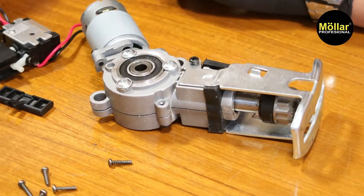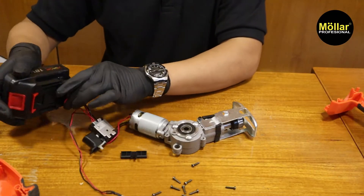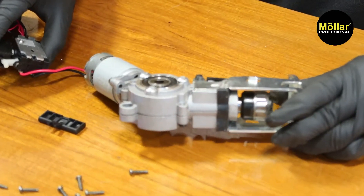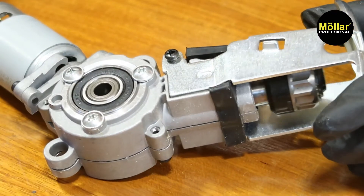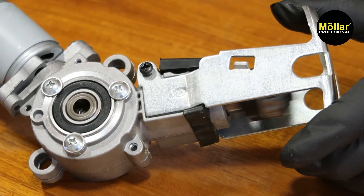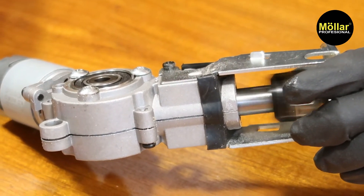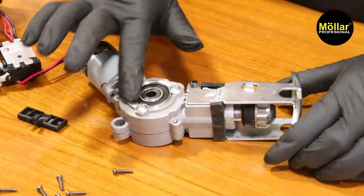Kita coba sedikit menyalakannya. Alat ini kalau misalkan kita menyalakan tidak terlalu bahaya. Kita coba pelan aja dulu. Ya, bisa lihat ya. Sudah di sini dimutar ya — di sini ada putaran.